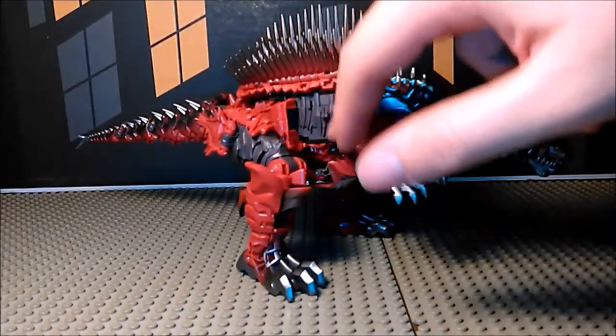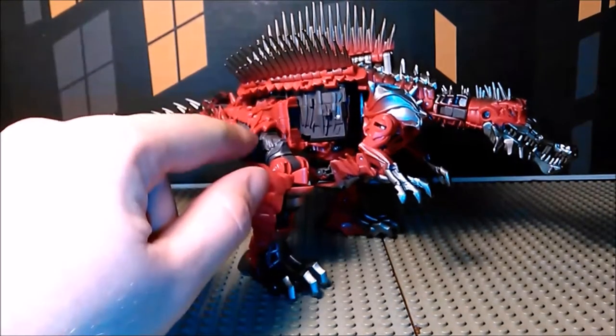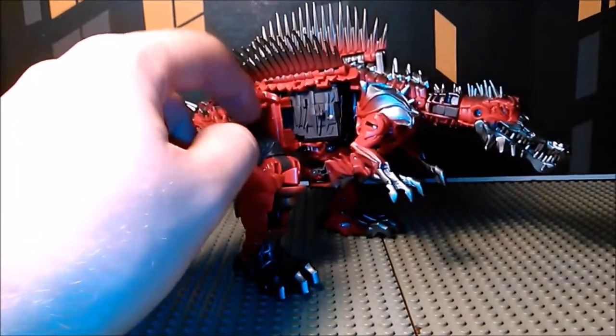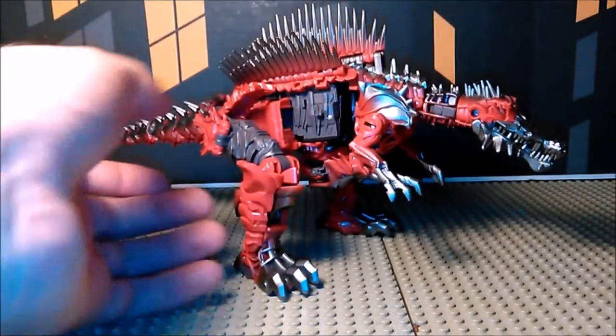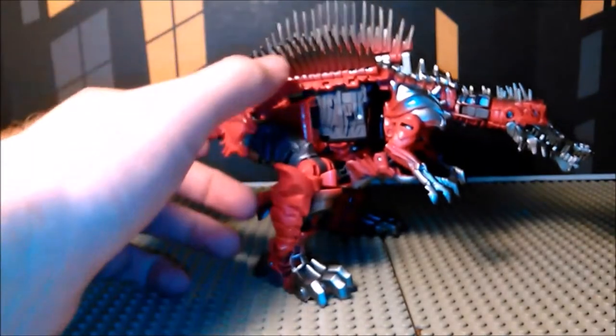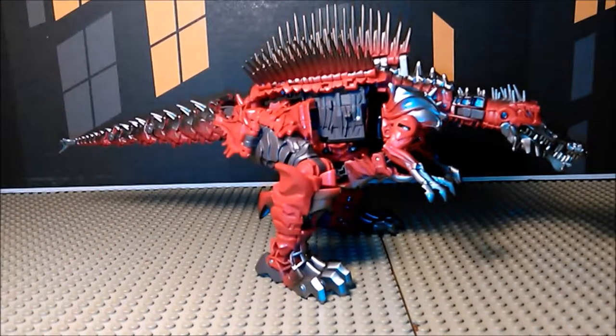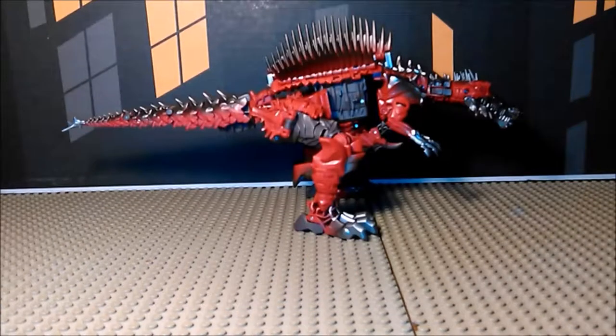That's really the only complaint I could think of for this mode. It would be nice if this part was a little bit red rather than just gray — it would brighten up the whole thing. Also, you got these little panels right here — I have no idea what they do, they just lift up but they contribute nothing to either mode.